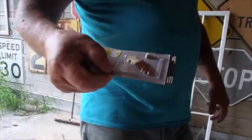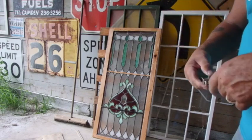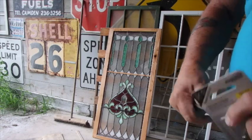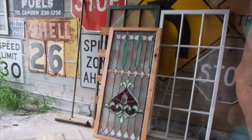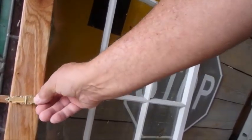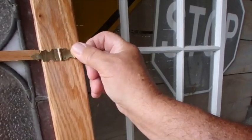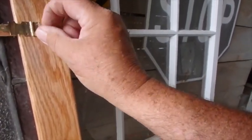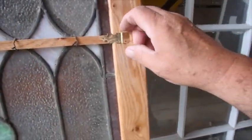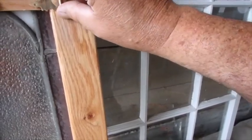I also bought these tiny little hinges and I was having a thought about that piece of maple going across there. I'm thinking I could take one of these hinges — it has some tiny nails — and put it here. I could actually bend it so that it fits right down in there, and put something like that here.